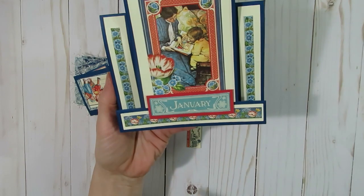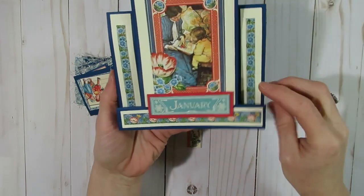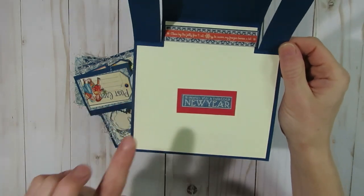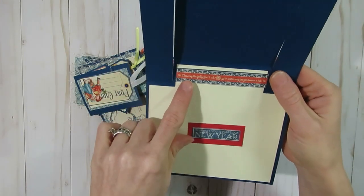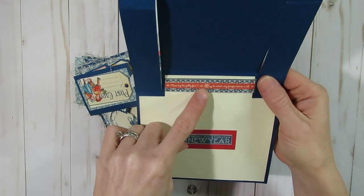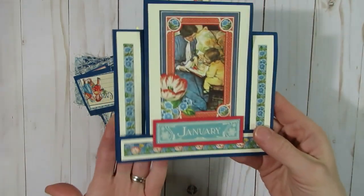I used little bits and pieces of the paper and the cutouts, along with some cardstock — a darker blue and a cream-colored cardstock. On the inside I used part of the cutouts that said 'wishing you a fabulous new year.' There's another little sentiment from the paper that says 'close by the jolly fire I sit to warm my frozen bones a bit' — it just fit up there, so I put it there. That's what that card looks like.